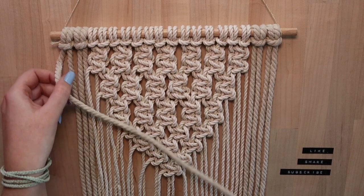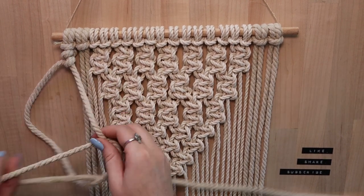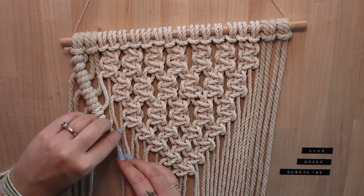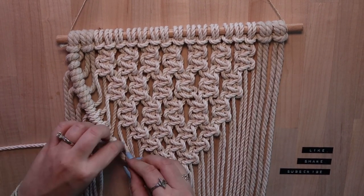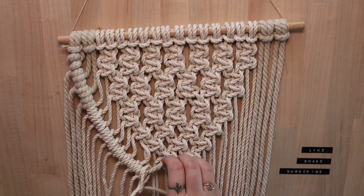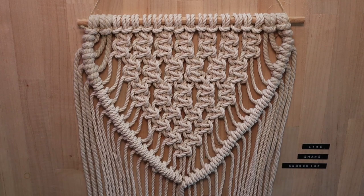The next knot you will use is a diagonal triple half hitch, and it's less intimidating than it sounds. Taking your farthest strand of cord, angle it diagonally following the V shape created with the square knots. Then take your next cord under, over, and then through the loop. Do this three times per strand, following the V shape all the way down. Now repeat it on the other side.